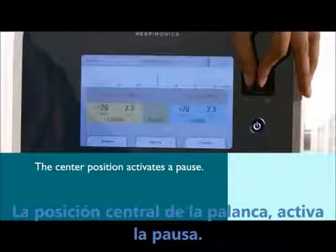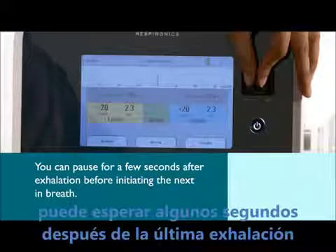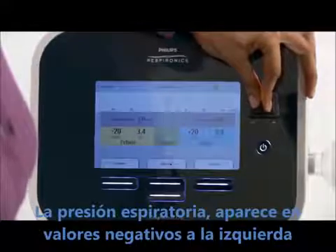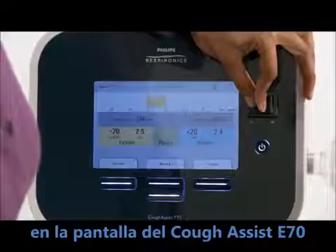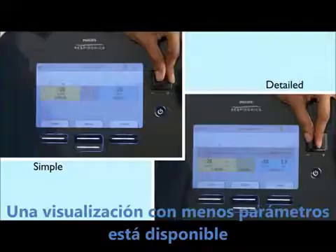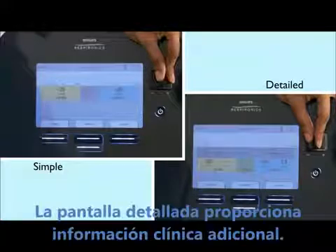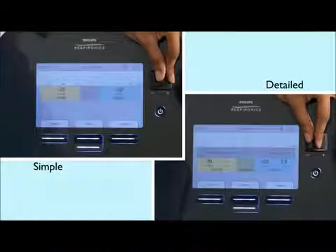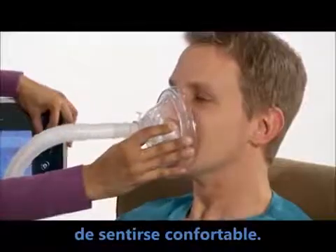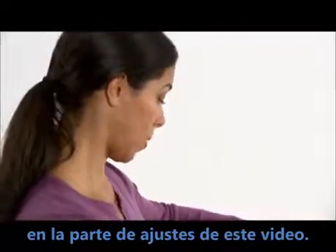The center position on the lever activates a pause. Depending on patient preference, you can pause for a few seconds after exhalation before initiating the next in-breath. Exhalation pressures appear on the left as negative numbers on the CoughAssist T70 screen; inhalations are shown as positive. Both appear in real-time. A simple screen view with less respiratory information is also available through menu options, while the detailed screen provides additional clinical information. For the initial treatment, you may want to begin with lower pressures to give the patient a chance to get comfortable, and you can gradually increase pressure as described in the pressure and timing adjustment portion of this program.